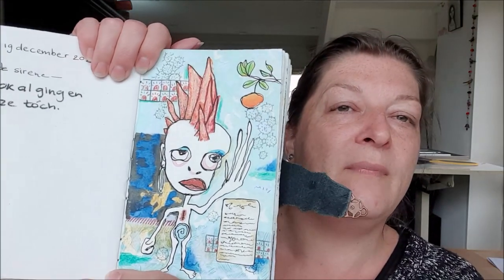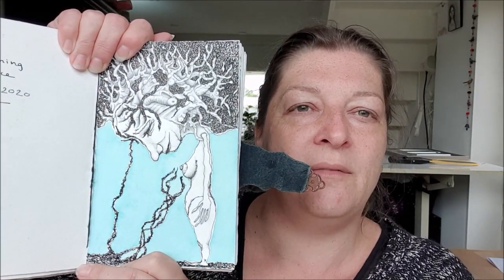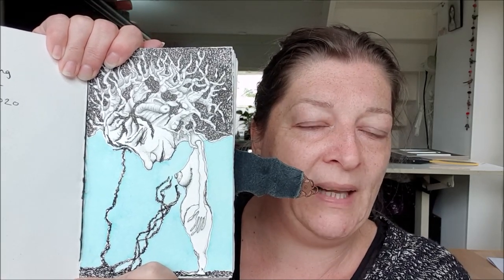This one is inspired by Basquiat — I bought a book on his work and I really liked what it did for me. This has some nudity in it — just tenderly, nothing horrible. If you don't mind, you can look. This just happened; I didn't plan anything here. I just started drawing and all of a sudden this is what came out.